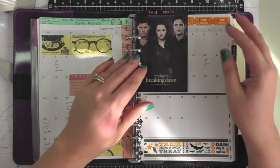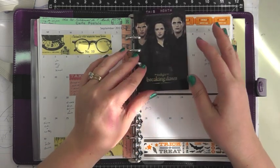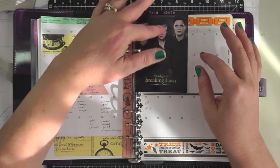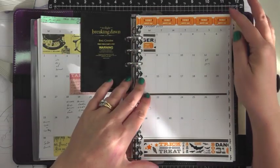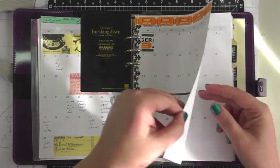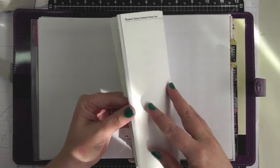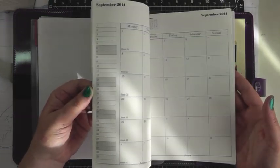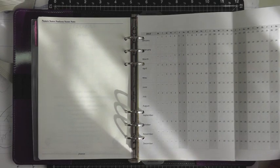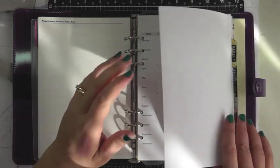So this is basically just September and October. I also got a twilight purse charm and I'm using it as my page finder for the monthly pages. I haven't filled in a lot yet but October is going to be quite full. I haven't decorated November and December yet. Then this is the 2014 calendar pages which I'll decorate as I go. I also printed out a yearly overview, which I like to reference when planning workshops or vacations.